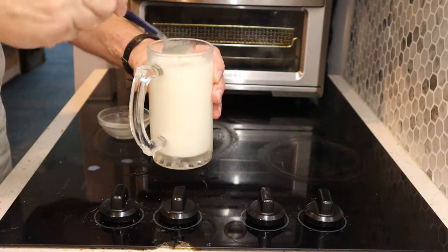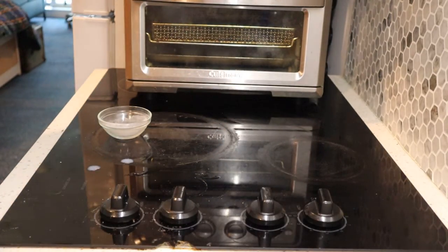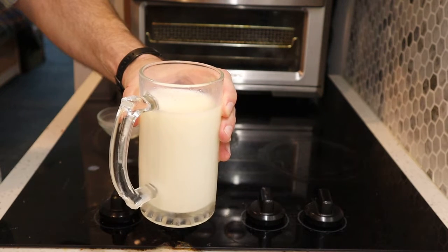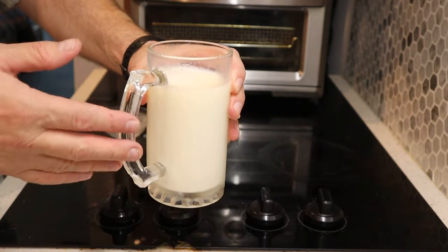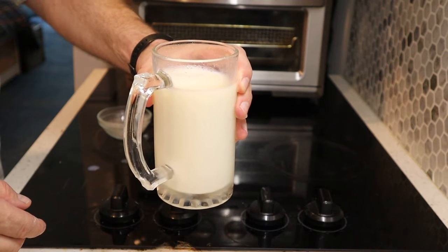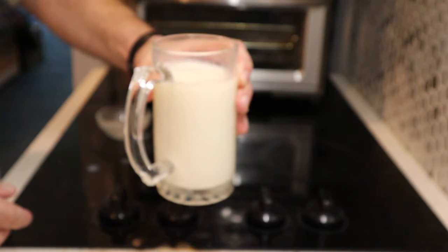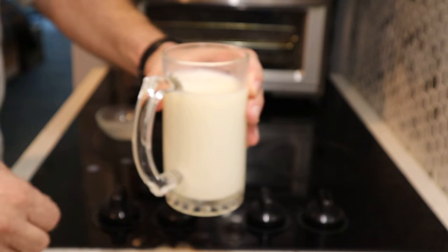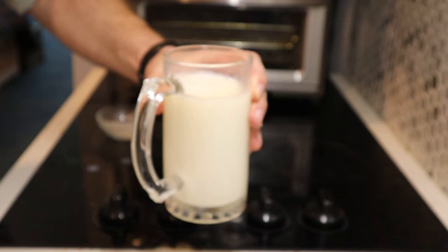That's some good stuff! I'm guessing that's probably about a tablespoon of honey in there. I don't know the exact calories, but the milk had about a hundred or so. Anyway, hey, have a great day, bye!